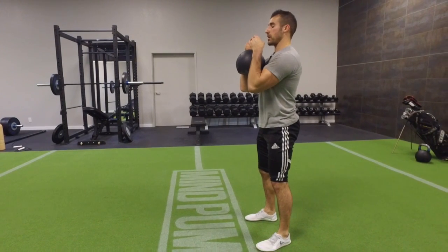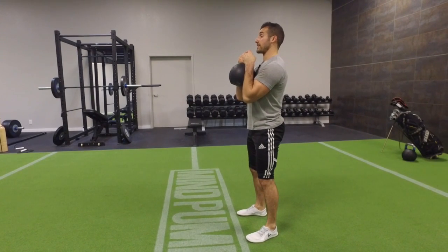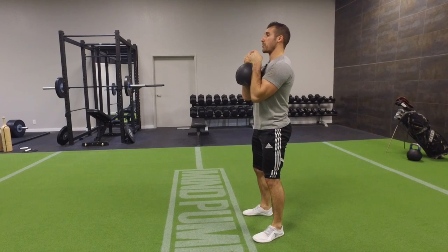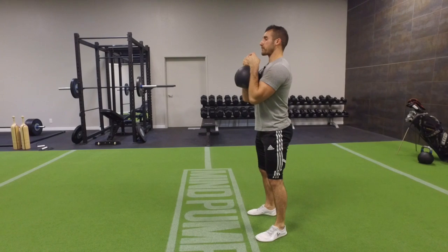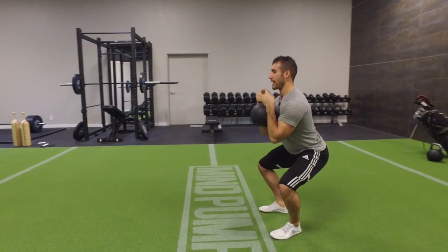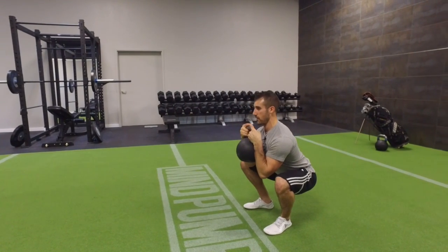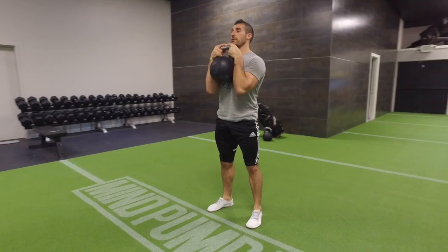From here, I'm going to tuck my elbows in and depress the shoulders down so that way they're nice and set. From here, I'm going to take a nice deep belly breath. I'm going to flatten the abs and get nice and tall and long, and then I'm going to push the knees out as I break from the hips and the knees simultaneously. To come back up, I push the earth away and I squeeze the glutes at the top.